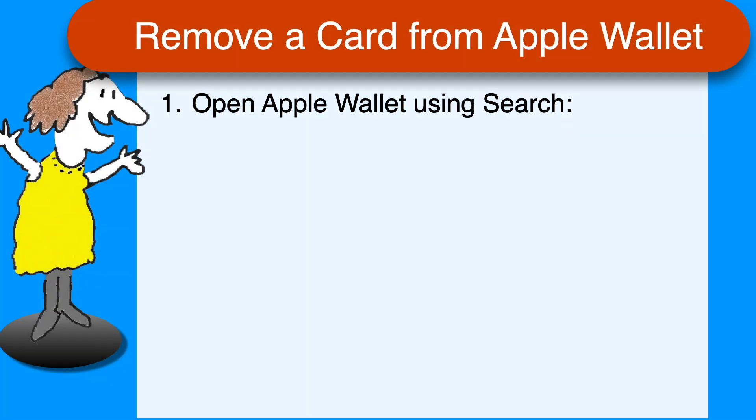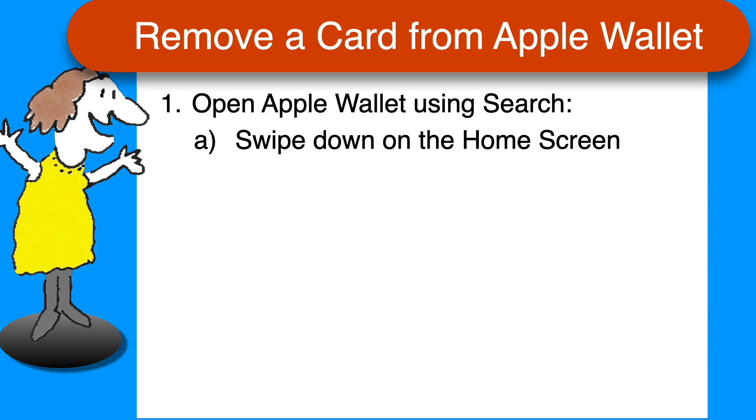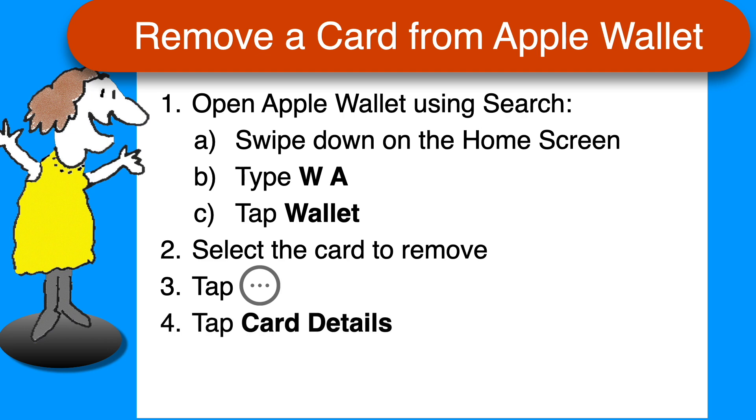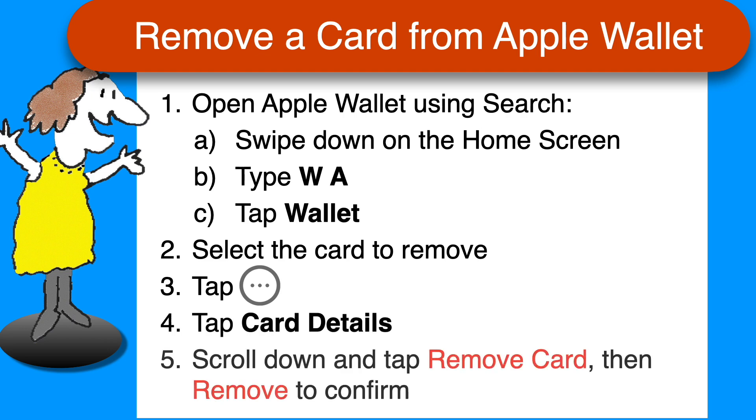That's all there is to it. Here's a quick recap. To remove unneeded cards from your Apple Wallet, open the Apple Wallet — not by double-clicking, but by swiping down in the middle of your Home screen, typing "WA", and selecting the Wallet app when it appears. Tap on the card you want to remove, tap the circle with three dots, tap Card Details, scroll down and tap Remove Card, and then confirm.